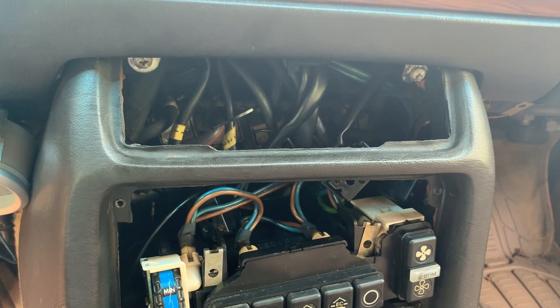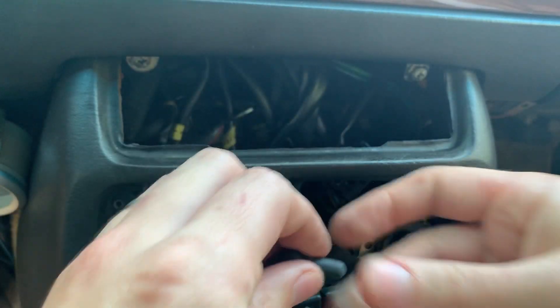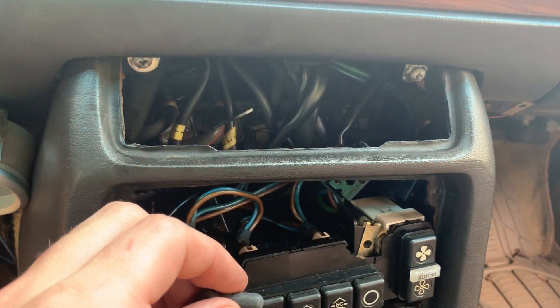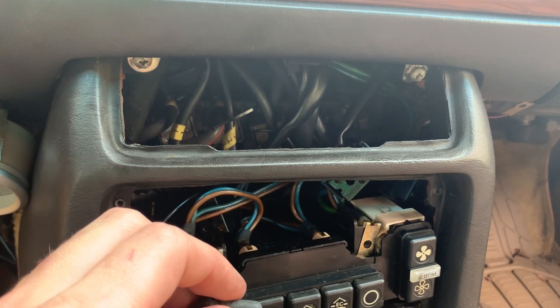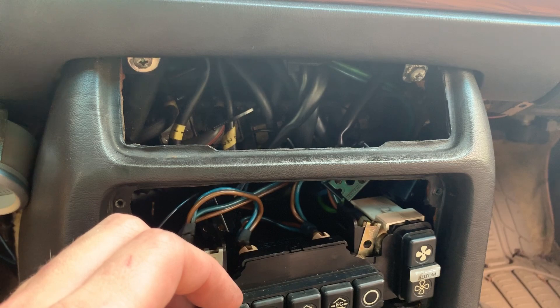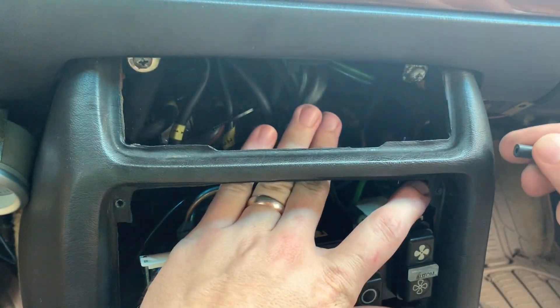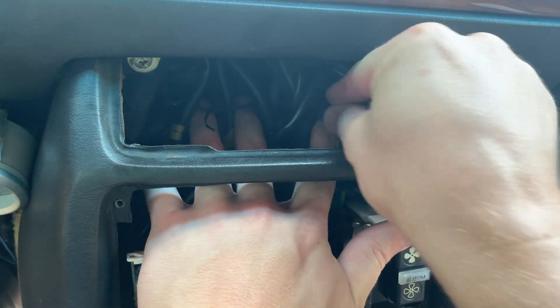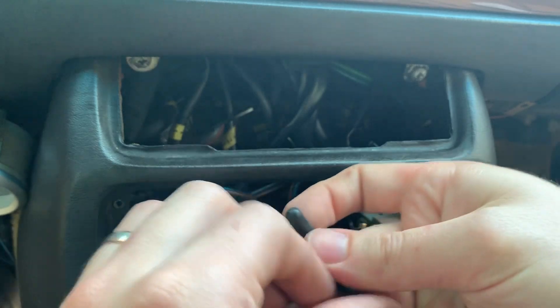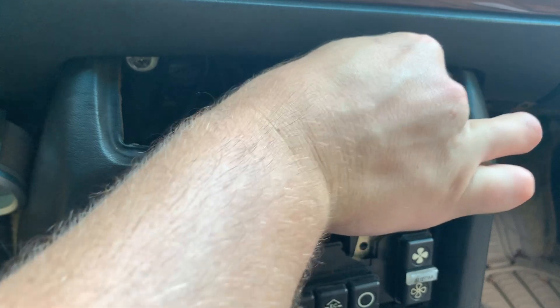I think one of the front ones was bad too — the very front one if I remember right. I've got some vacuum caps here; I think they're a little small — they're 1/8 inch, but they should stretch. It's kind of hard to get in here, so try not to drop them. You might want to grab some needle-nose pliers to get in here easier.